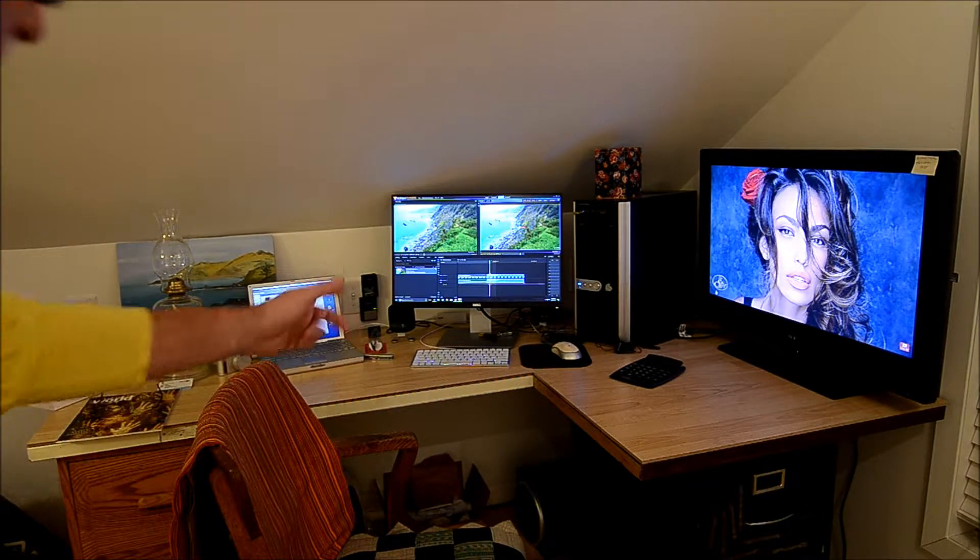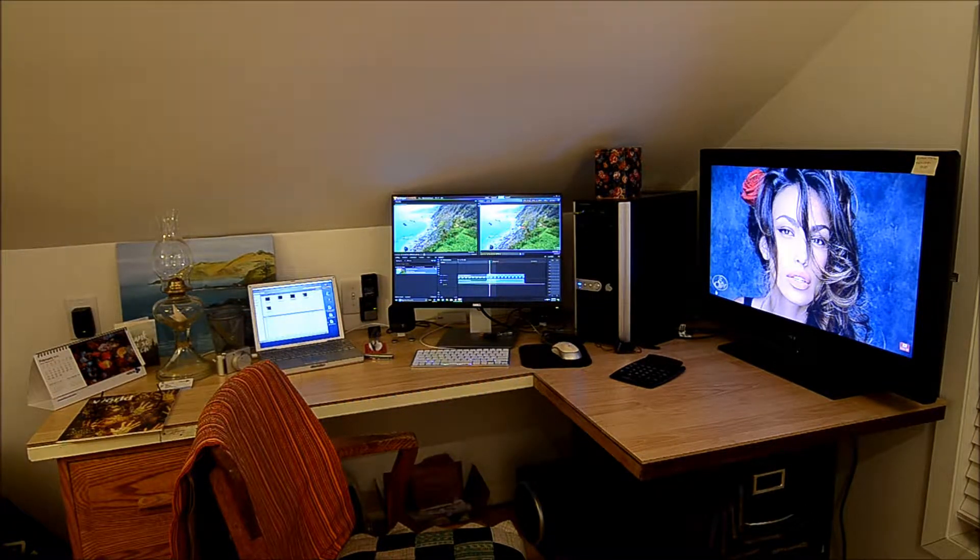Hey, how you doing? I thought I'd show you my studio. This is my main computer in the middle — that's where I do all my editing. And then on the right side I have my YouTube channels, play music, look at pretty girls, you know.